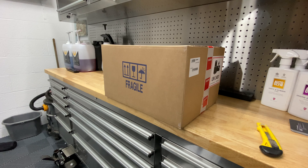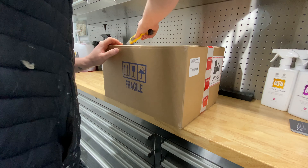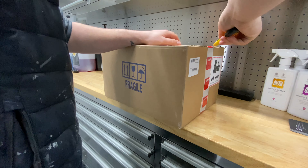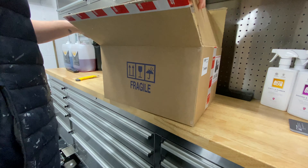Hey guys, exciting video today — the postman's just been and we're going to be doing an unboxing first impressions review of the DLX kit for the Rupes Nano Hybrid long neck machine. We'll get the box open and have a look at what's included.